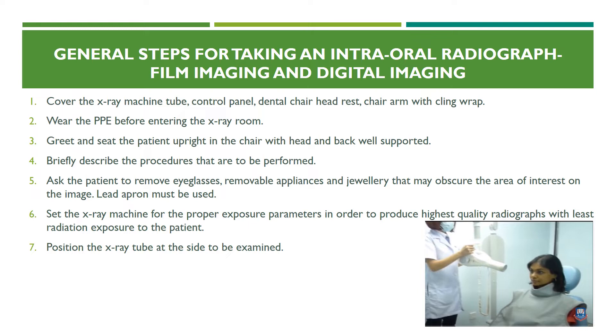Wear PPE before entering the x-ray room. Greet and seat the patient upright in the dental chair or radiology room chair with the head, neck, and back well supported. Briefly describe the procedures to be performed to the patient, as many patients are not familiar with the dental radiology setup and a small description of what is expected is helpful.